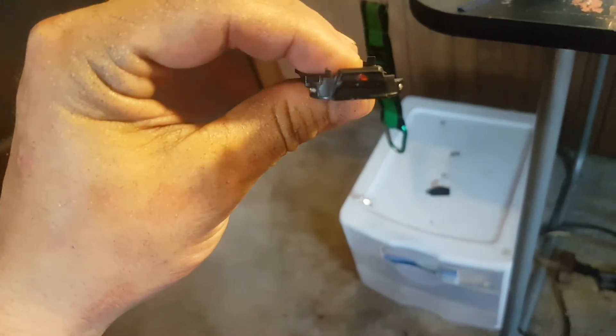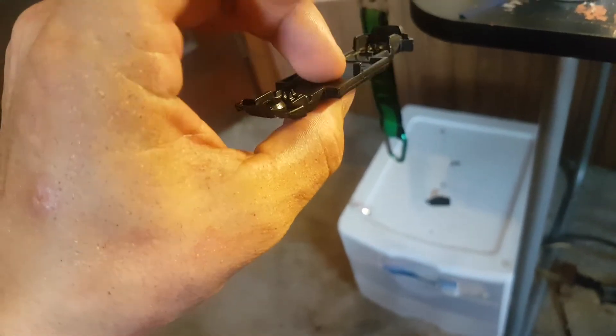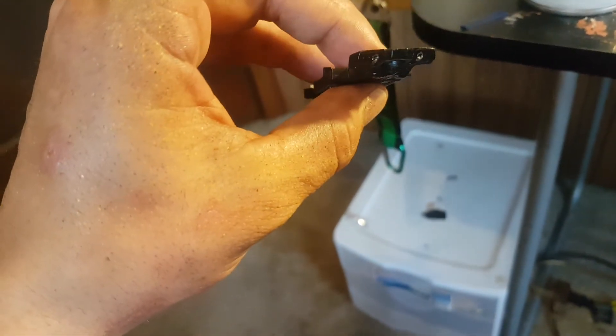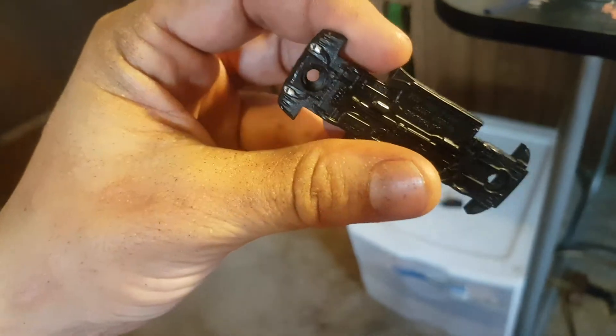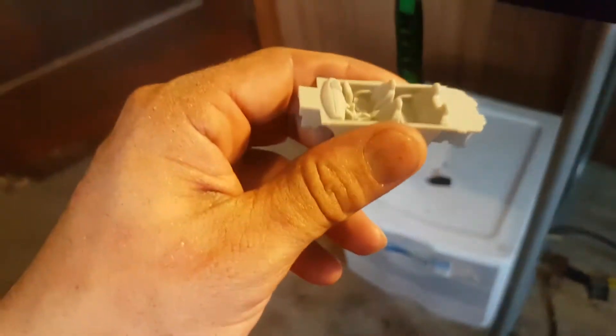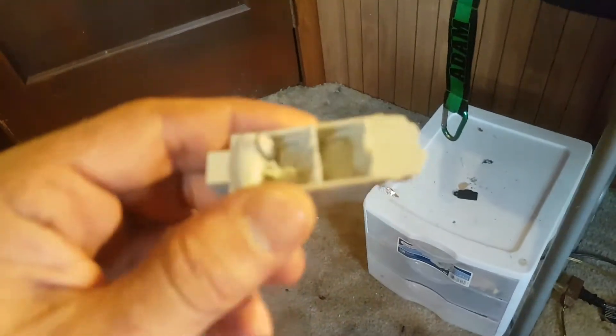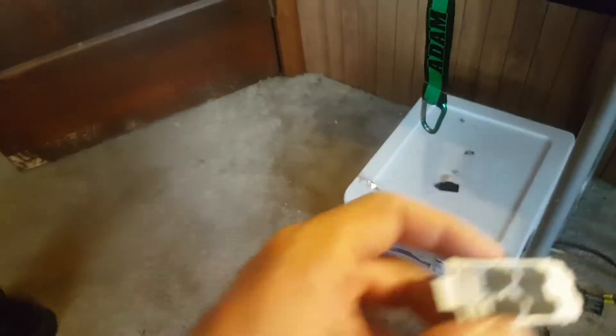I've got the base, I've got that Mitsubishi logo in there. On the bottom we've got the exhausts. Here's our interior. It might go in black, because I don't know how well those two colors are going to look good together. Gray and yellow would not look good together.